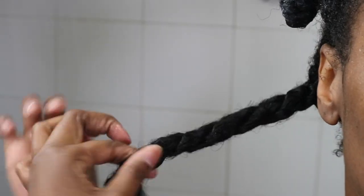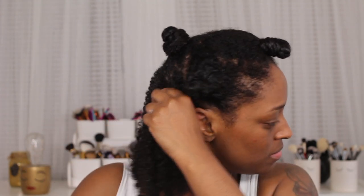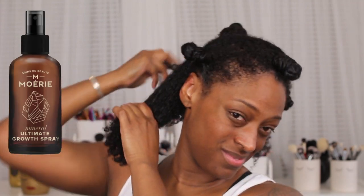I wrapped my hair up and left the mask on for about an hour because I was busy around the house. This is my hair before I rinse out the deep conditioner — it's just super soft and dark and I love it. After rinsing out all of the product, I go in with the hair growth spray and spray it directly on my scalp, not down through my strands, and just massage it in a little bit.